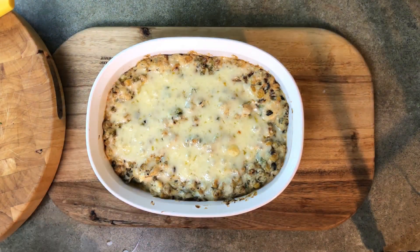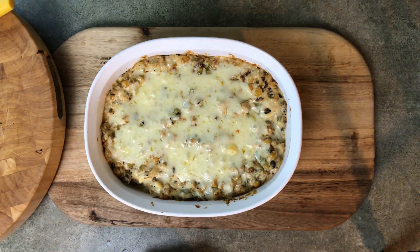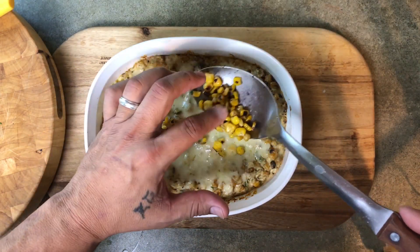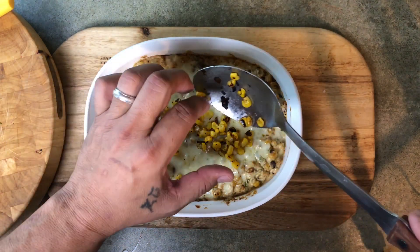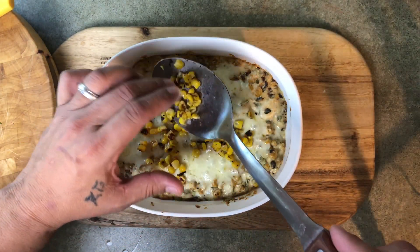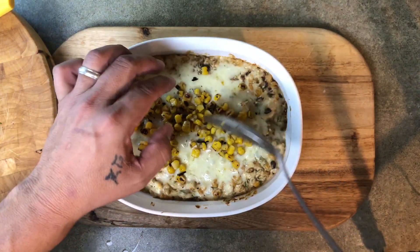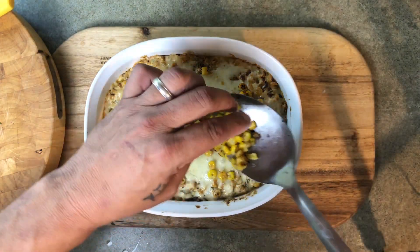We're out of the oven now — it's been 15 minutes. It's still kind of hot, which is okay. Going to add the reserved corn I had told you about — half a cup. Just put that on top as an appearance, but it actually adds to the first layer of flavor that you get. You can put as much as you want — if you want to go back with a full cup or more, you can do that.